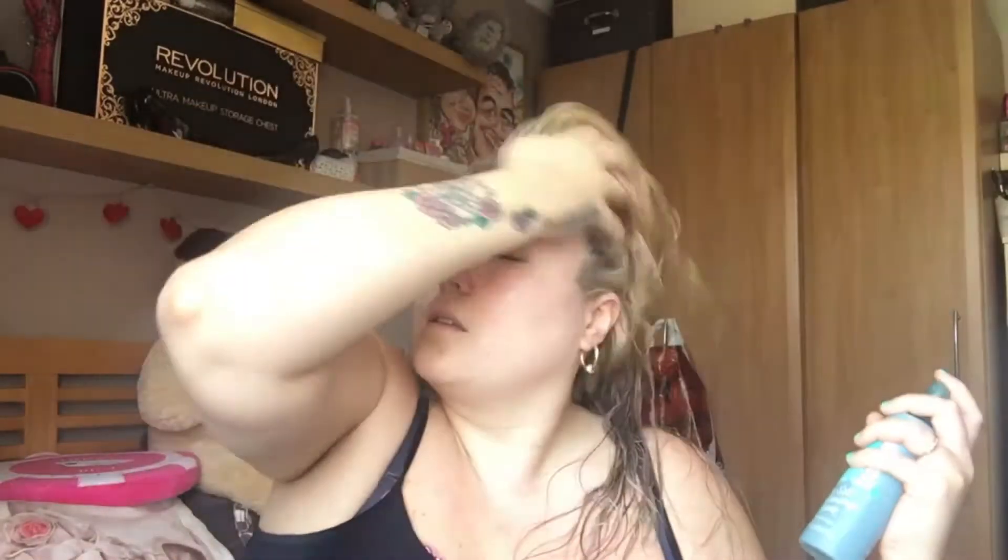All I do is apply it from about ear level down, because I don't want to touch my roots. I spray it all over, get some in my hand to make sure I've got all the ends. Then I go in on my sideburn area here because it's really curly on me and does go a bit frizzy.